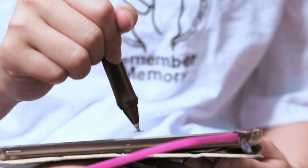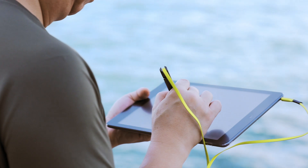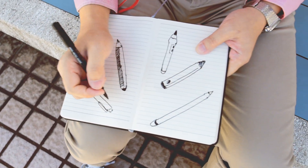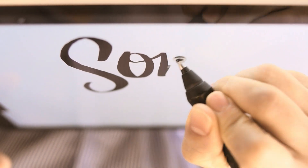The pen is one of the first tools we learned to use as a child, so creating with a pen is second nature to us. Current smart pens on the market are expensive, and this bothered us for a very long time.